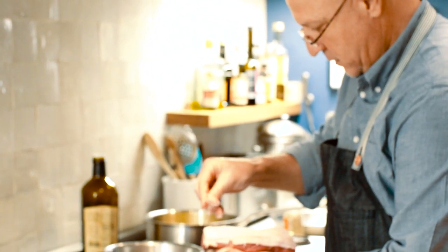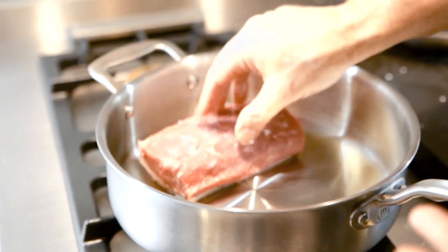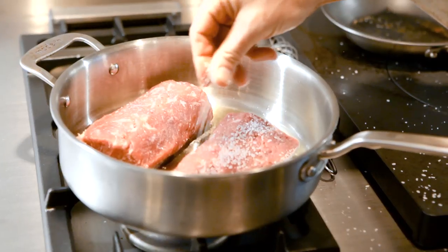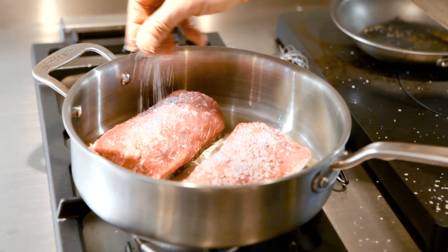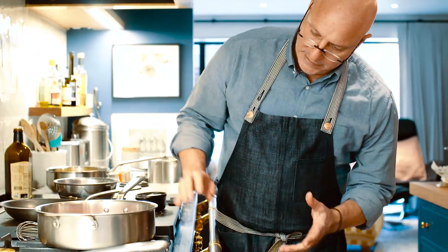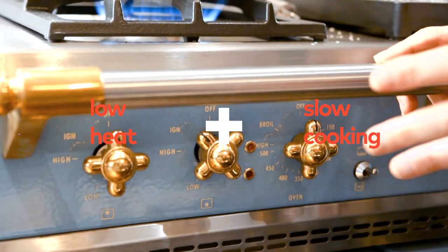We're going to season it — a good amount of salt. Now there's a little bit of fat on this lamb, and I think that's fine. It goes in the pan. You notice right away it's already starting to cook, but it's gentle. I really want to show that by controlling the heat and using lower temperature, you can cook it right on top of the stove.